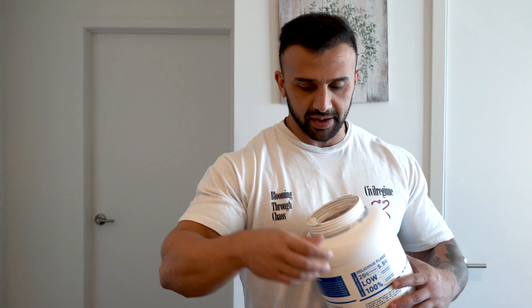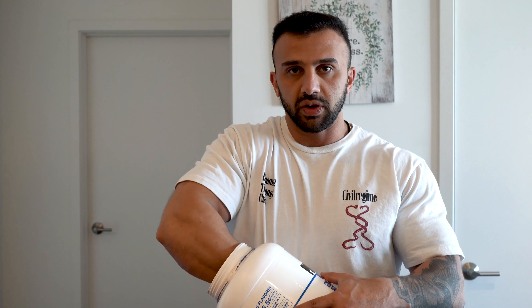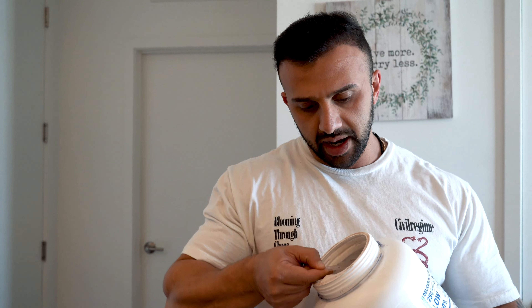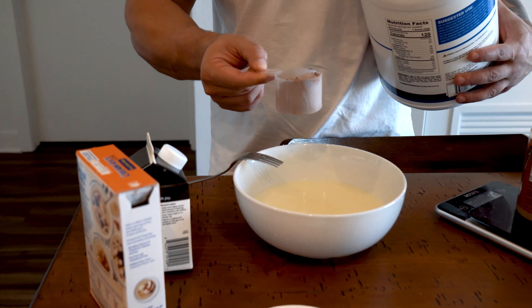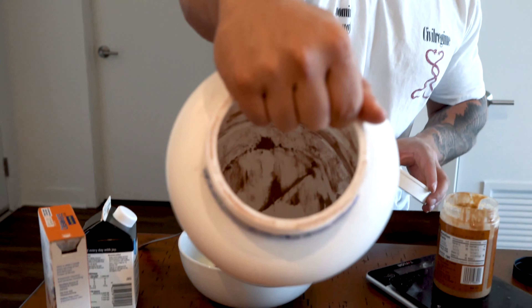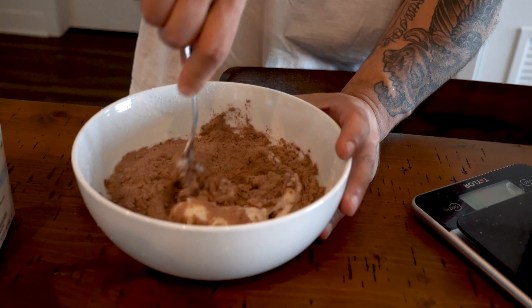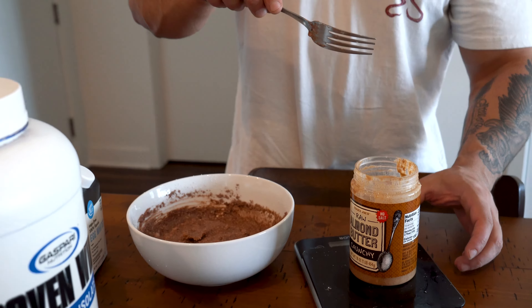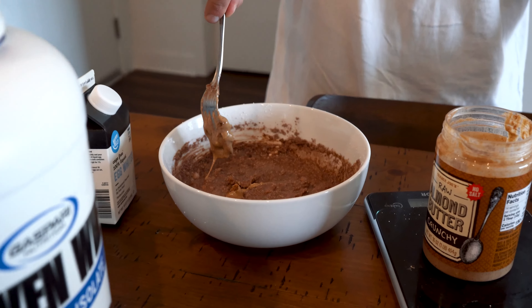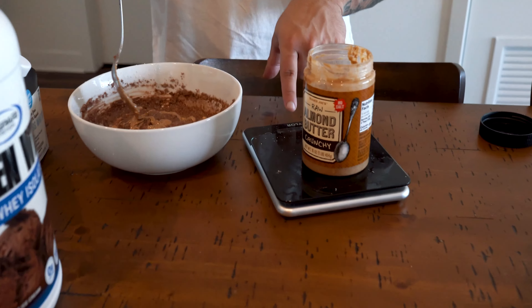Here's the pre-workout meal. I didn't show the whole process — if you want to watch it step by step go to my first YouTube video, it takes about 30 to 40 minutes to make. I already have 90 grams of cream of rice, one cup of egg whites, and now I'm adding one scoop of this chocolate protein from Spar — it's one of the best, already almost finished it. Then I'm getting about 24 grams of almond butter, crunchy.